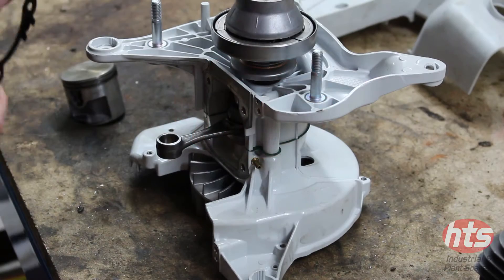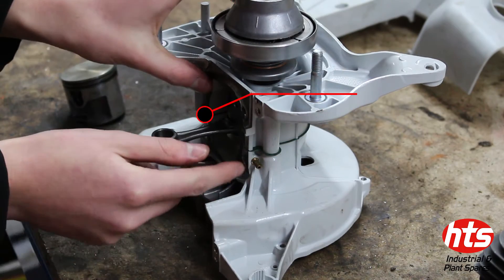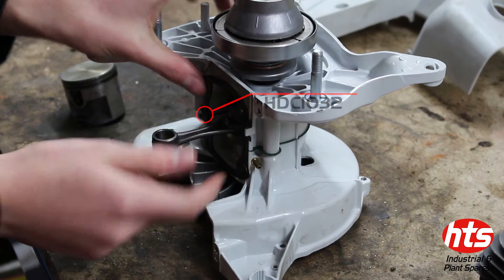How to assemble a Stihl TS410 Cylinder and Piston. Firstly, place the cylinder gasket at the base of the cylinder.